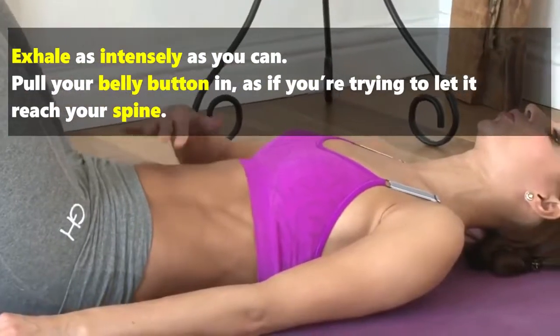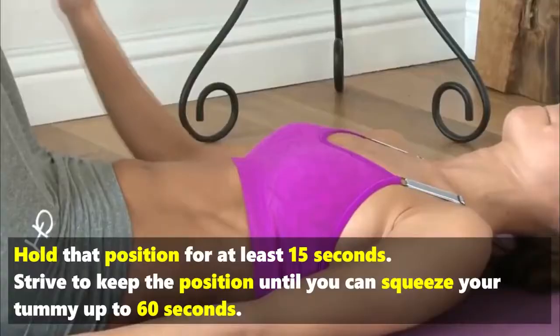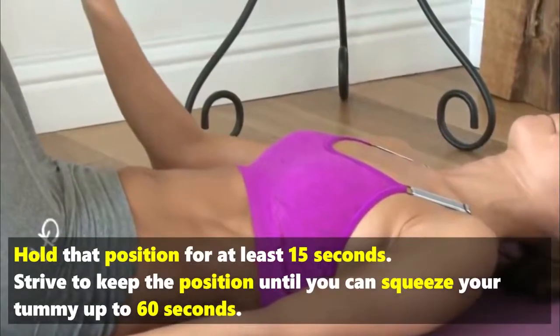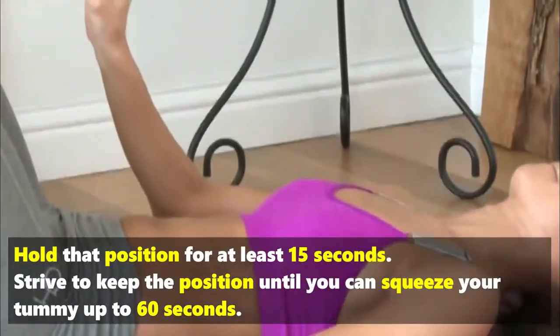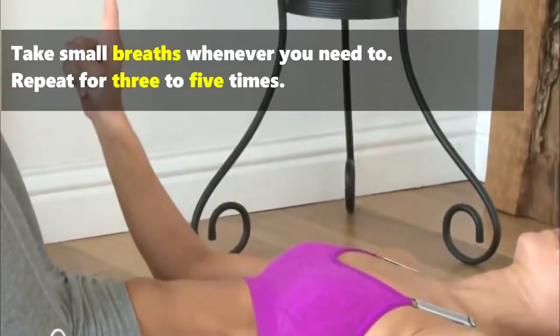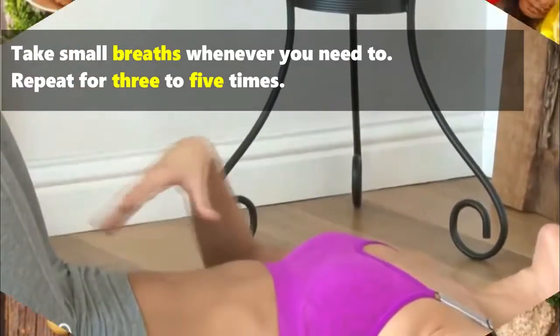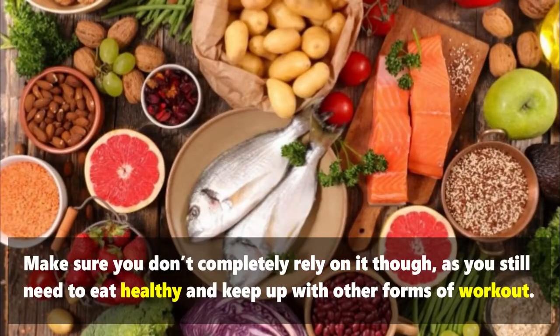Pull your belly button as if you're trying to let it reach your spine. Hold that position for at least 15 seconds, and strive to keep the position until you can squeeze your tummy up to 60 seconds. Take small breaths whenever you need to, and repeat for three to five times.